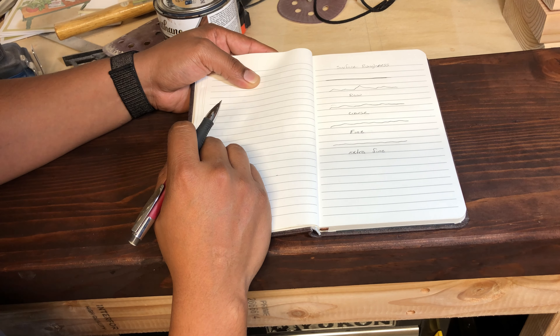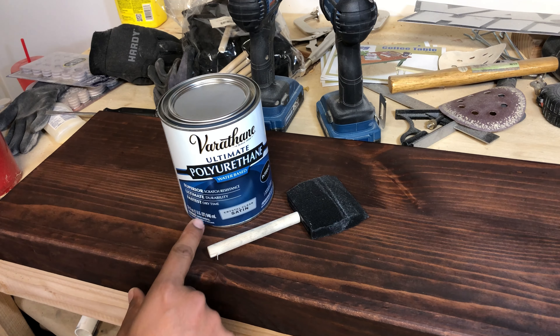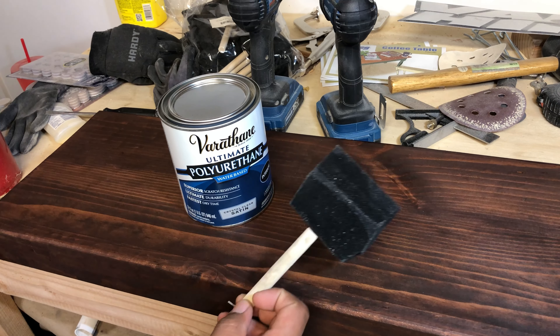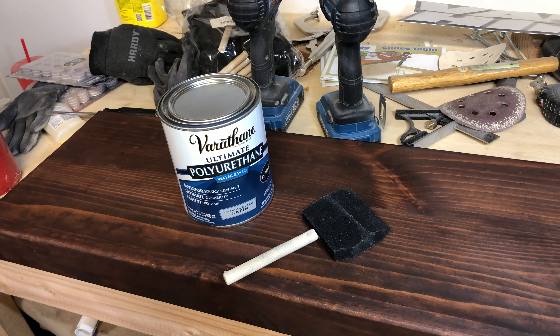The polycrylic I use is the Varathane brand. I used to use General Finish, which I was buying for about 30 to 33 dollars, and this Varathane comes out to about 16 or 17 bucks — half the price, same amount, same performance, same quality. I don't know why the other one is priced so high. I use the water-based version because it makes it a lot easier to clean my tools — you can just clean the brush with soap and water and reuse your tools again.